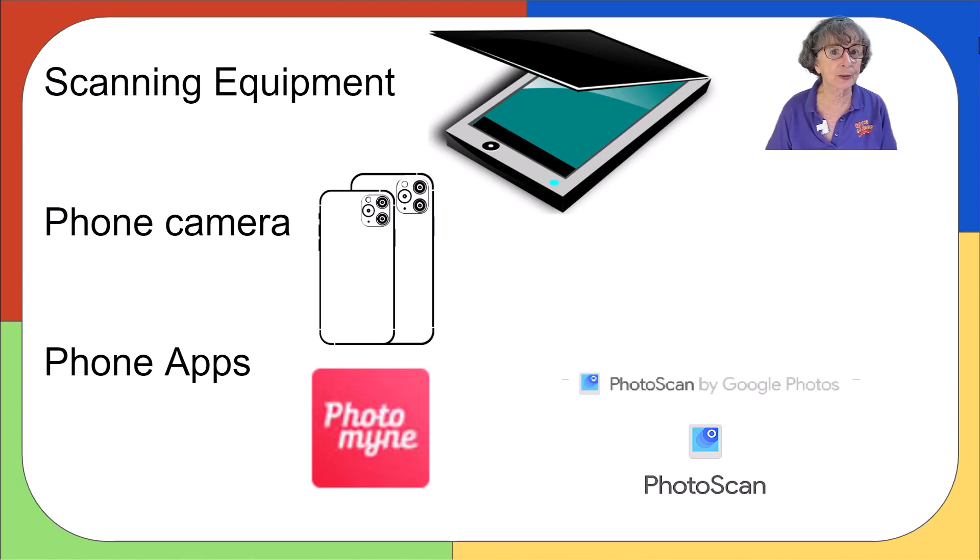But there are two cool apps that work in conjunction with Google Photos — PhotoMine and Photoscan, actually by Google — that I want to show you.